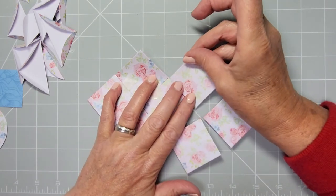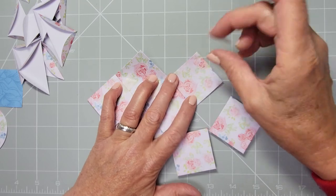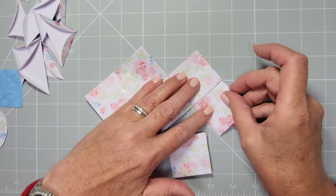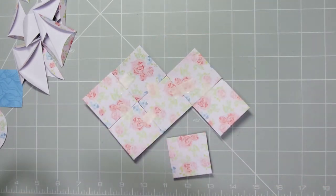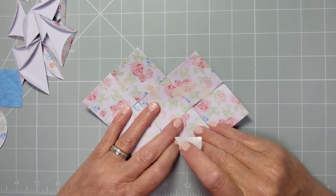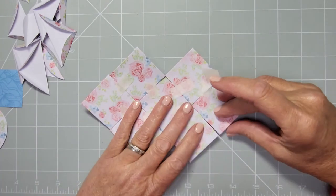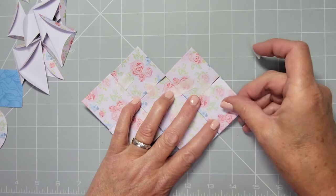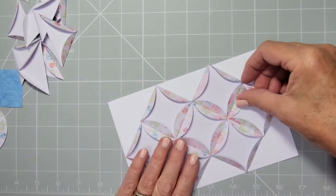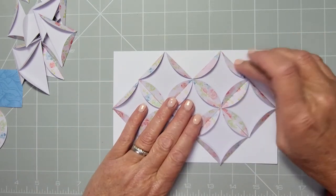It doesn't take long once you've folded all your circles — I just sat in front of the TV and folded all of mine one evening. It's a nice craft that you can do away from your workspace. Once you've got all those together, you can see it works quite well, and then add your triangles to the card.